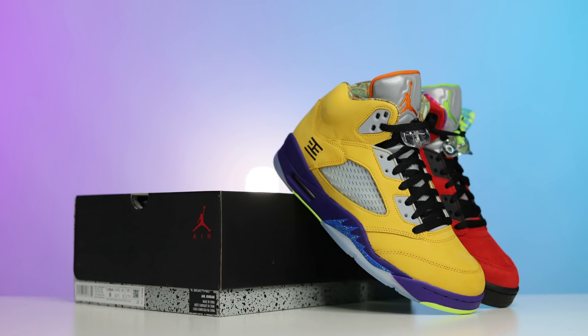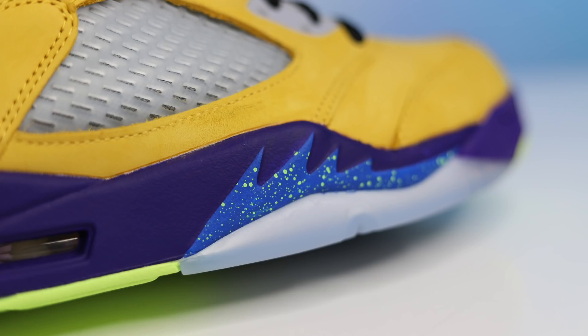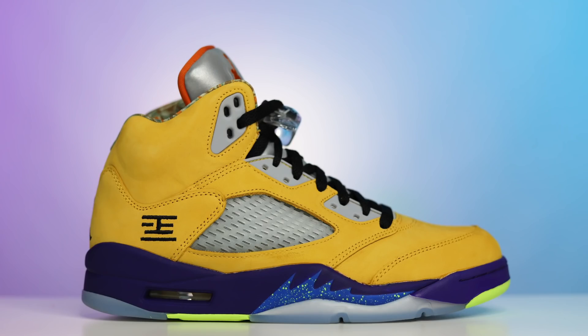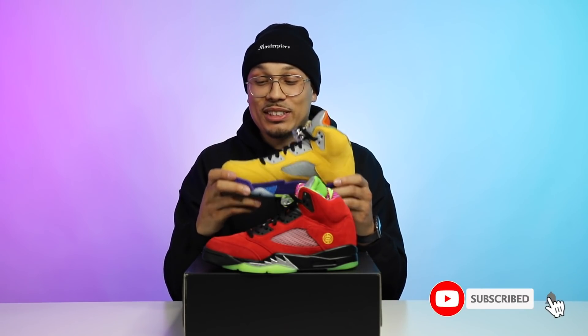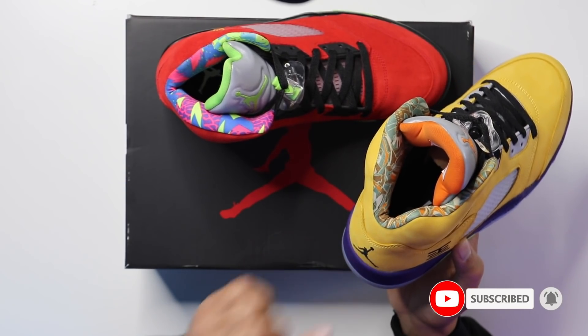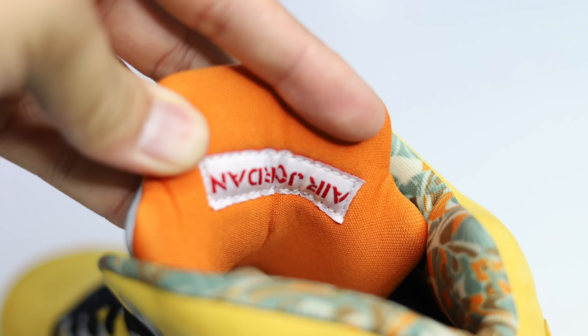Now that you know where these shoes came from and the inspiration behind them, let's start diving in. Starting with the right foot, you have your classic Bel-Air Air Jordan 5 outsole. Going up to the midsole, you have a continuous Bel-Air Air Jordan 5 midsole. Going to the upper, as you can see, all-yellow upper — Tokyo 5 vibes. You got your Tokyo 23 hit here on the back of the foot, just like the Tokyo 5. Looking at the heel, you have your classic Air Jordan Jumpman logo. The sock liner is the same from the Laser Air Jordan 5, and the tongue is from the Olive Air Jordan 5.